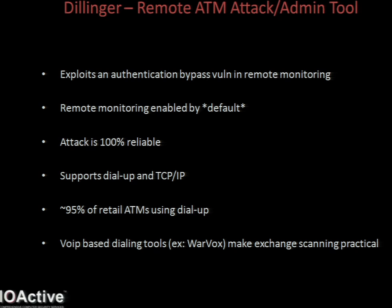Typically, to log into the machine remotely requires both knowledge of the serial number and of the password. Due to a pretty awesome vulnerability, I'm able to bypass all authentication on the device, and the remote attack is 100% reliable. Dillinger supports both TCP/IP and also dial-up, because approximately 95% of these standalone type ATMs are using a dial-up connection. Back in the day, trying to find an ATM over the phone line would be a long process of nights and nights of war dialing. But thanks to tools like HD Moore's Warbox, you can map out modems on an exchange in a matter of hours, then just write a custom tool to find ATMs.